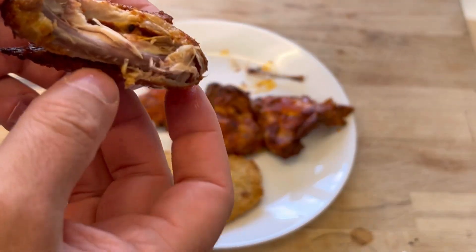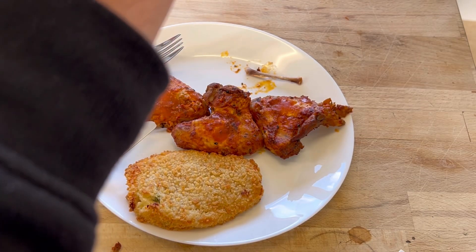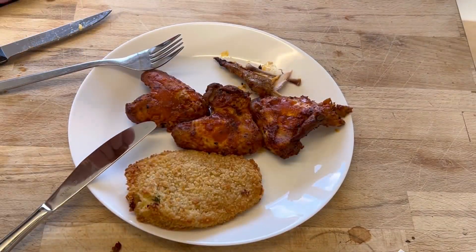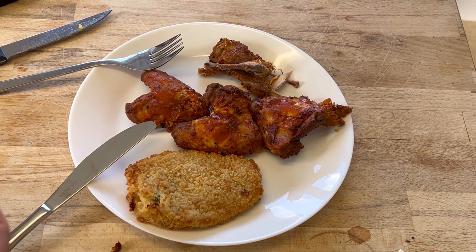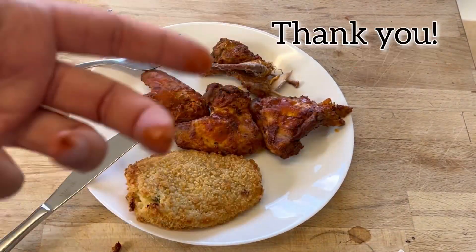The meat is falling off the bone. It's quite spicy but not as spicy as I was expecting. Oh look, it's just falling apart! And as always, your hands get filthy. That's really nice — the sauce is really nice. I'm glad I dried it out a little bit, but my god is it spicy — going to need a glass of water with this one. Thanks for watching — if you like the video please push the like button and share the video!